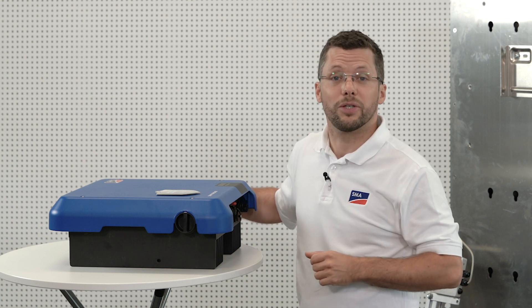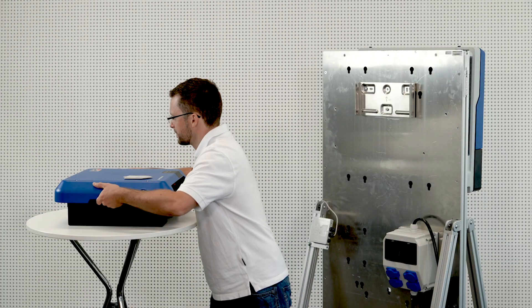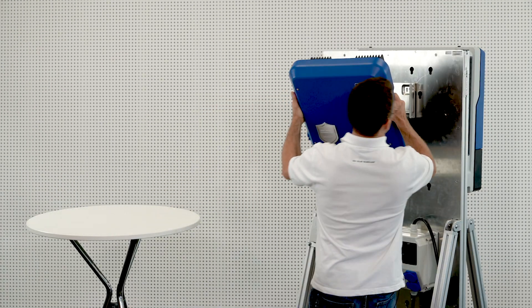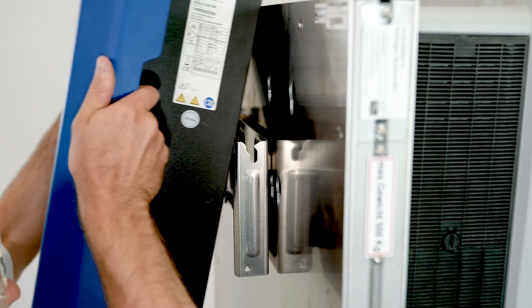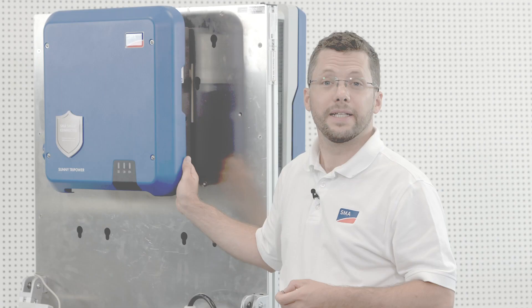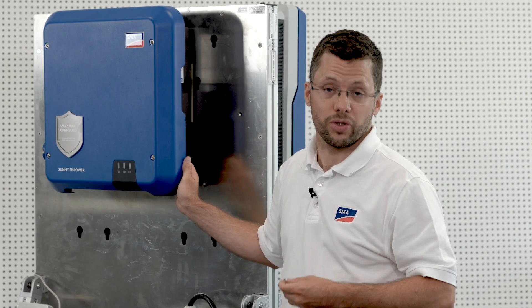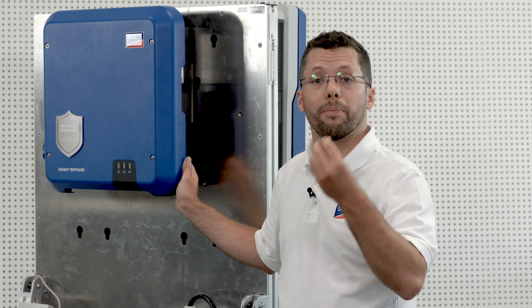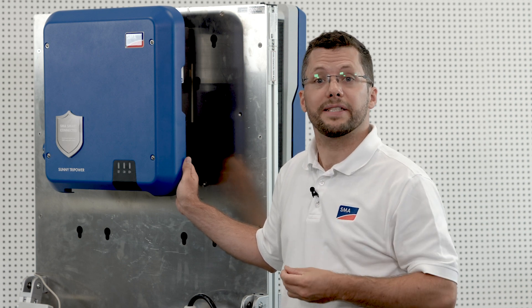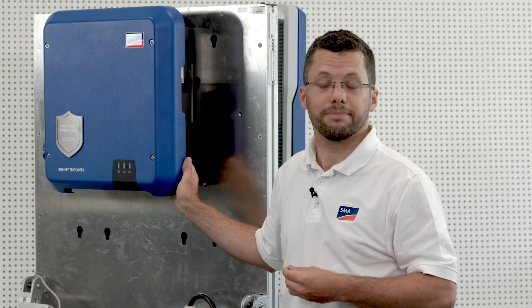At around 17 kg, it is ideally suited for installation by one person. Once the Sunny Tri-Power has been hung on the wall, you will need to attach the anti-removal protection device. Two screws are included for this purpose. Please use a TX25 screwdriver to attach these screws on the left and right.